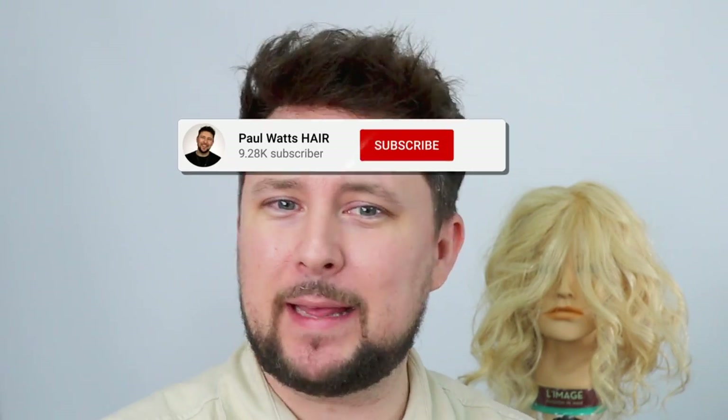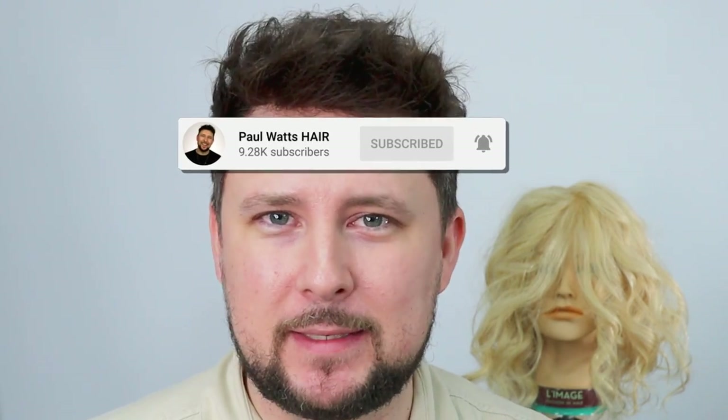Hey everyone, welcome back to the channel. Thank you so much for being here. I just want to do a quick shout-out and appreciation for all of you who have hit that red subscribe button, given a thumbs up, and commented. Thank you for joining me on my YouTube journey bringing you hair education. I never thought I'd reach this point — I thought my pinnacle was going to be 10k and we're about to double that today, so a massive thank you.